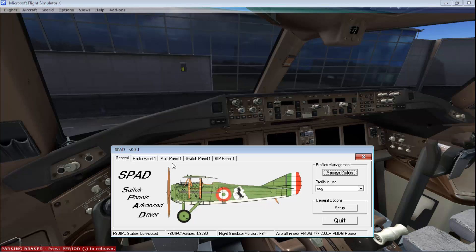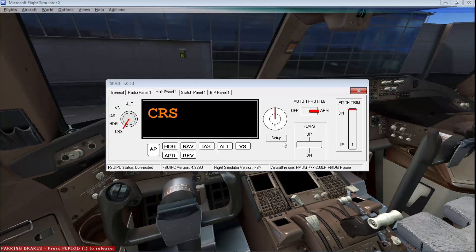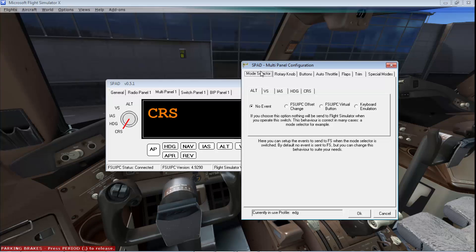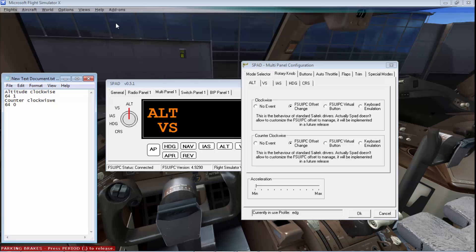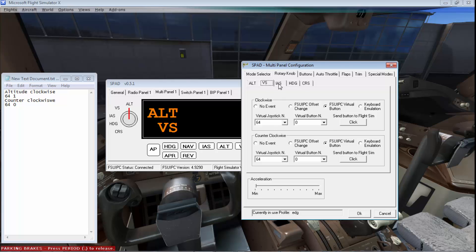Once that's done, go over to Multi-Panel, then click Setup. For the mode selector, click 'No Event' for altitude, vertical speed, and the remaining mode options — set them all to Change Offset. For the rotary knob, this gets a bit complex — you may want to fire up Notepad or write it on paper. For altitude, you're going to use an FSUIPC virtual button. Do the same for vertical speed and all the other modes.